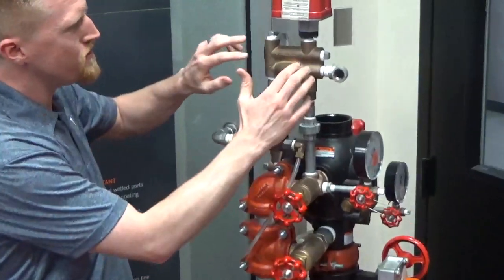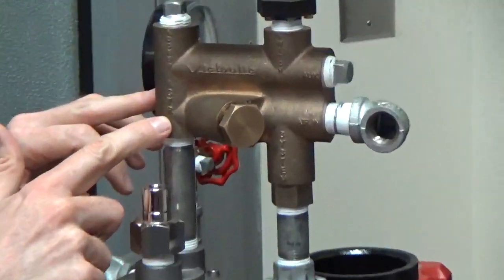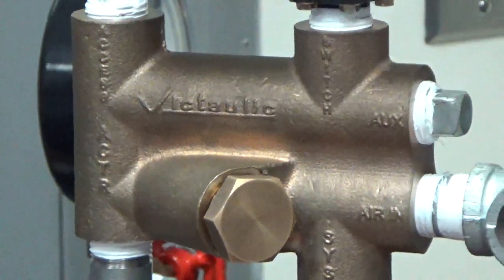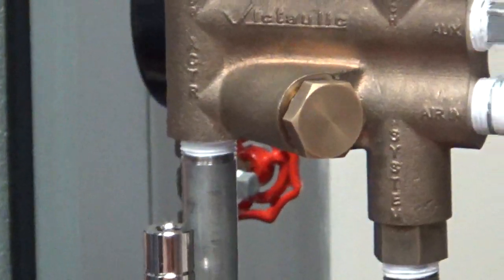We're back taking a look at the 768N Victaulic NXT Dry Pipe Valve. A few of the key components on the inspection, testing, and maintenance side. One great feature is every casting part of the trim — it's cast right into the actual fitting of what and where it's supposed to be piped to. That's a great feature I've never really seen in any other valve.